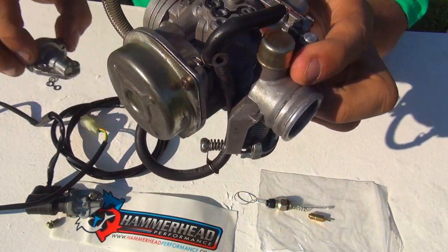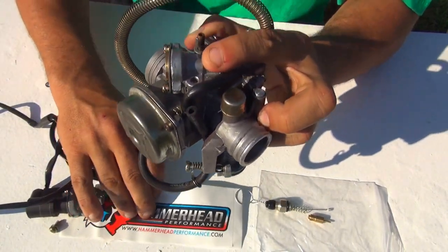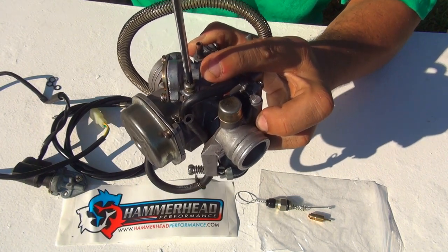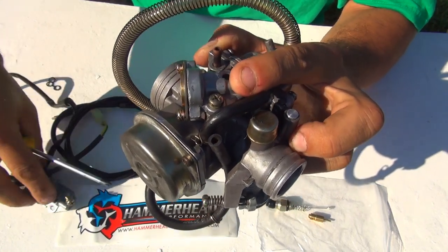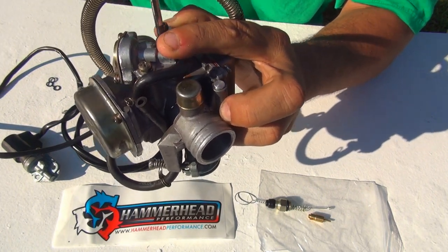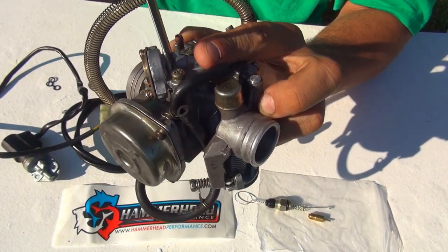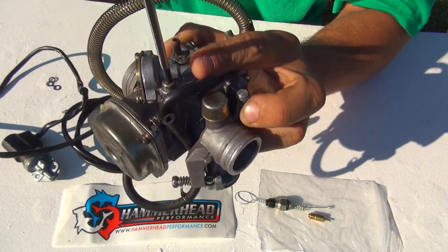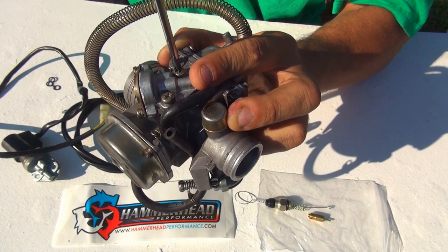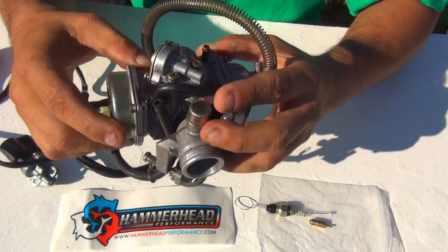Now place the new part on top - very easy to do. Get the screws and place them one by one. Make sure you tighten them nicely but not too much, because these screws are kind of soft and will get damaged by the screwdriver if you over-tighten them. When you feel that the screw won't go anymore, keep them light - not too much.